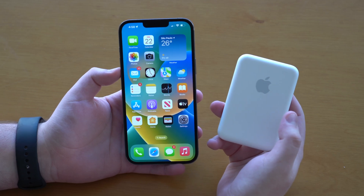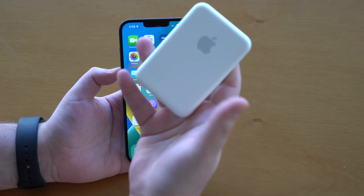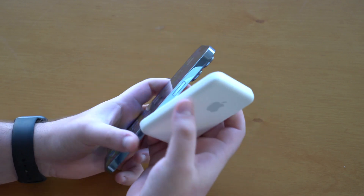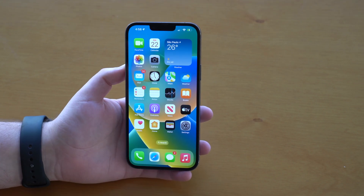How is it going everybody? You're watching DenableTack and today I'm going to talk about the Apple MagSafe Battery Pack — more specifically, how to increase its charging speed, how to make it charge the iPhone faster. Because as you probably know, it's super slow.